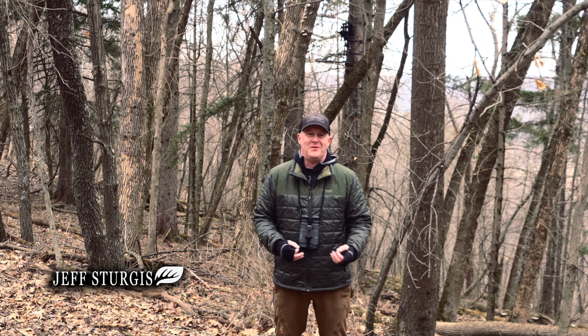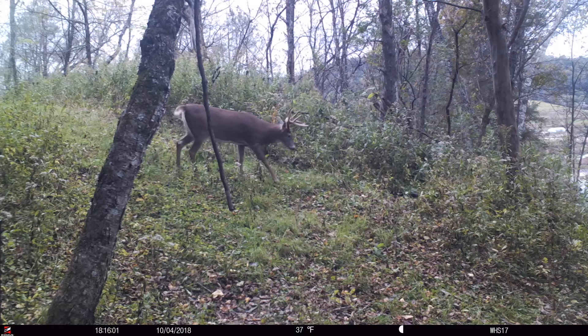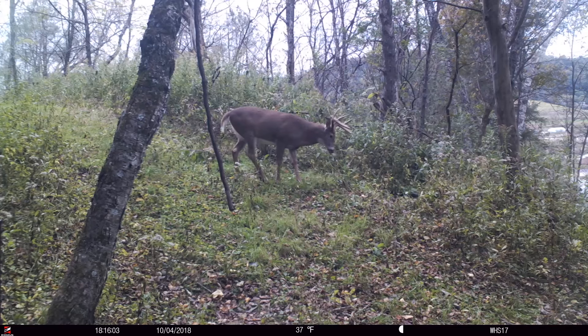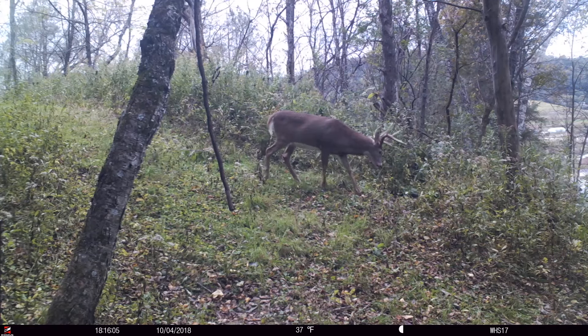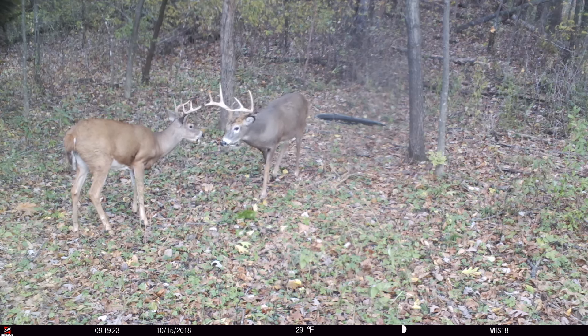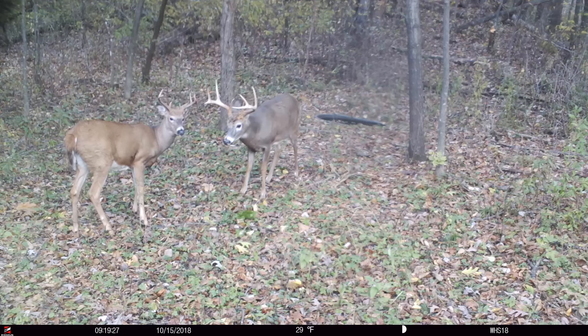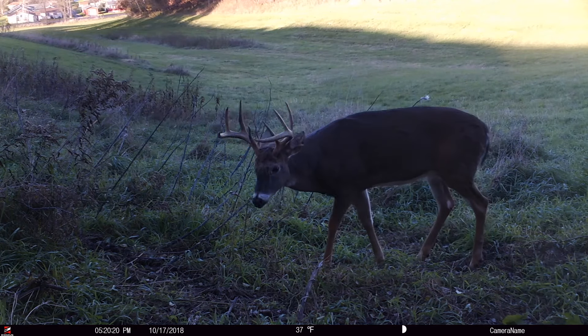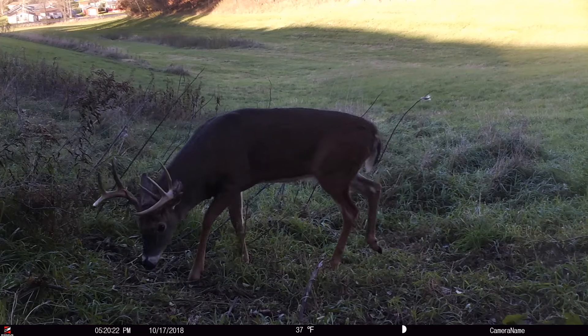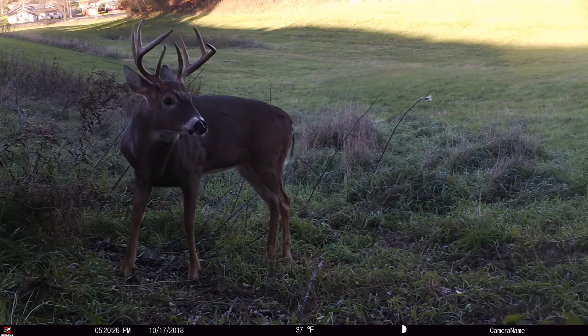Creating a buck vacuum means attracting a high percentage of mature bucks onto your land during the hunting season. Because of that, you're shooting an unfair number of mature bucks over time. Over 10 years, you might shoot 80% of the target bucks in the area. That's what I talk to clients about all the time — I take it personally if I don't shoot the target bucks I'm after every single year.